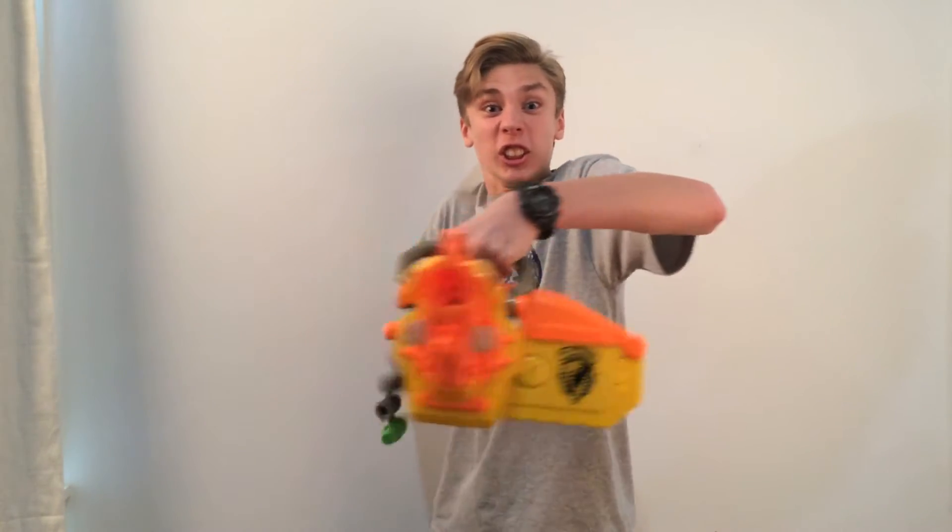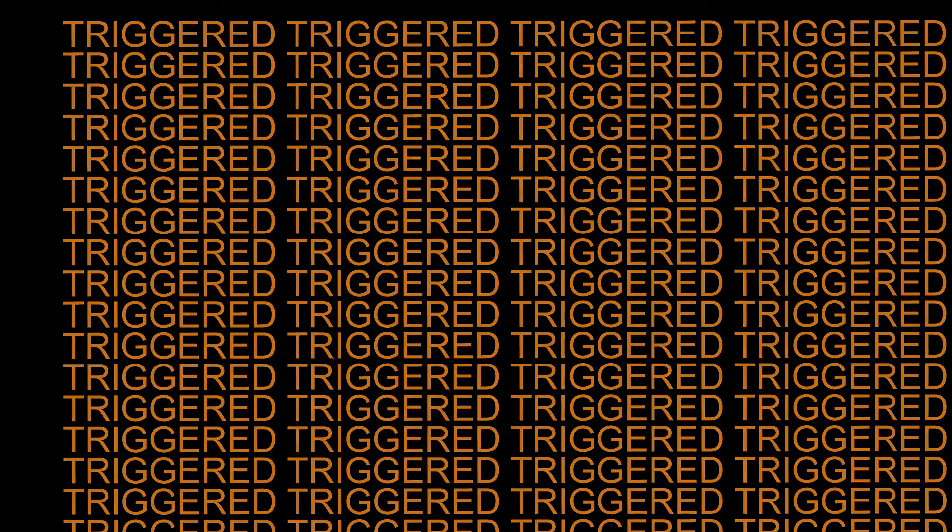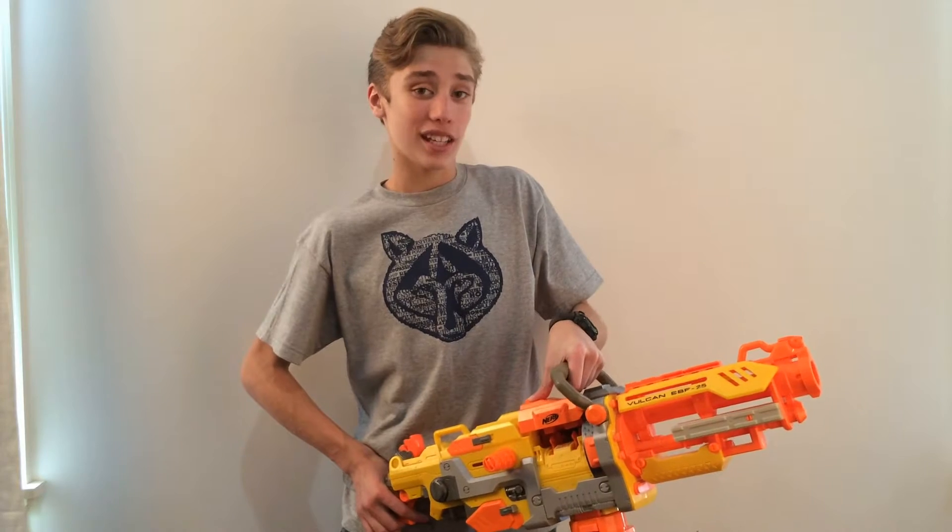Hey YouTube, today I'll be showing you how to sing a very, very beautiful song. You infuriated me! JK, we're actually reviewing the Nerf N-Strike Vulcan.